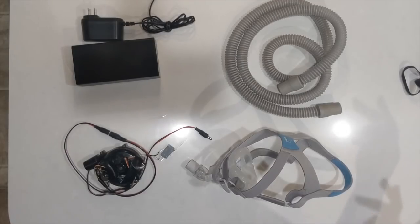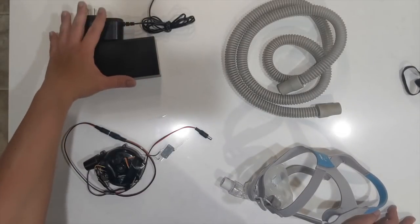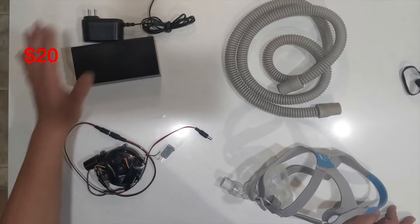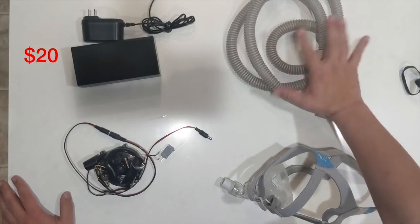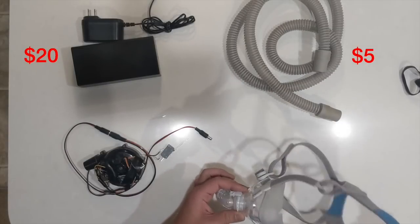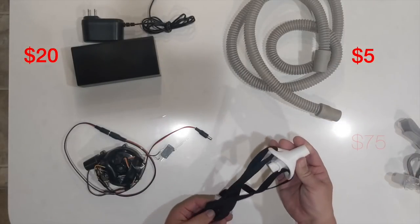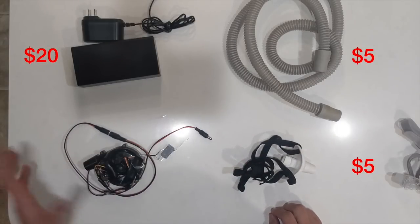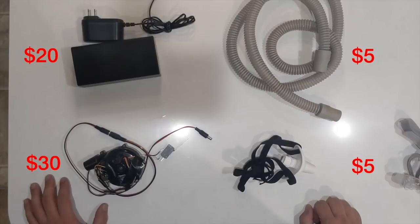In terms of overall cost, the system can be pretty cheap. A high enough power 12 volt 5 amp power supply can be gotten for about $20. Standard tubing from a hardware store costs about $5. A CPAP face mask is about $75 new, but the 3D printed mouth guard with elastic straps is just a few dollars worth of parts. The blower plus Arduino and electronic speed controller is probably available in volume for about $30, or used on eBay.